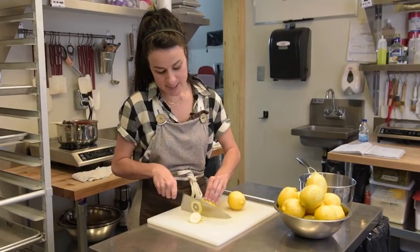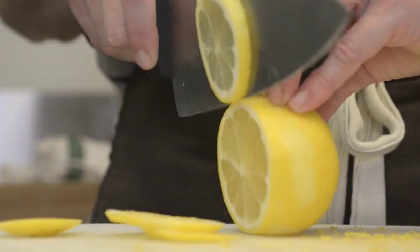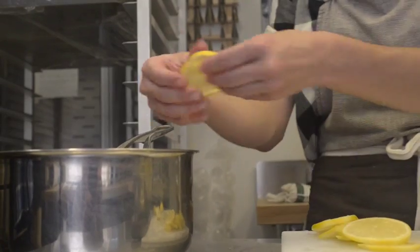I'm going to go ahead and slice them very thin. The reason I'm slicing them thin is because we want to be able to eat the entire thing, including the pith, the zest, and the pulp.